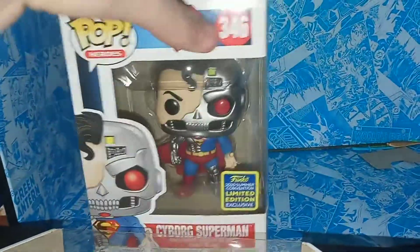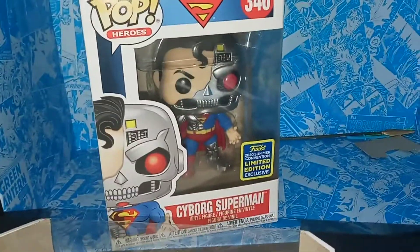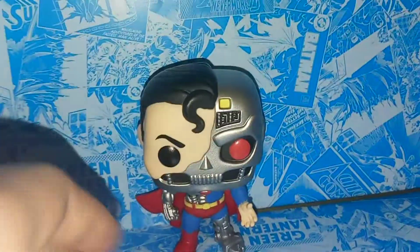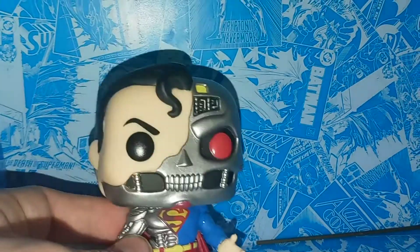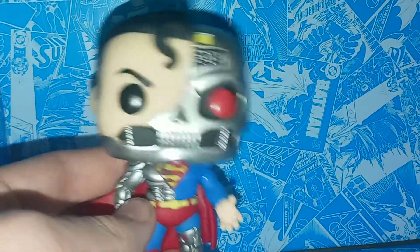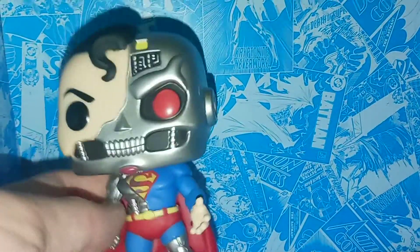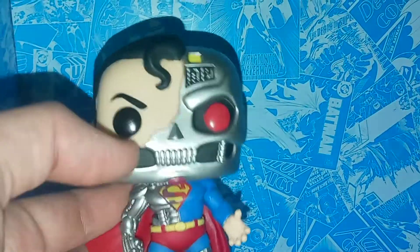On the back we have Cyborg Superman. Honestly, it's hard to believe we haven't gotten Cyborg Superman in Funko Pop form — at least I don't think we have till this pop. Here we have Hank Henshaw, the Cyborg Superman. This character comes from the Reign of the Superman storyline, which takes place after Death of the Superman, and he's one of the new people who proclaims himself as a new Superman — but he's actually just evil.